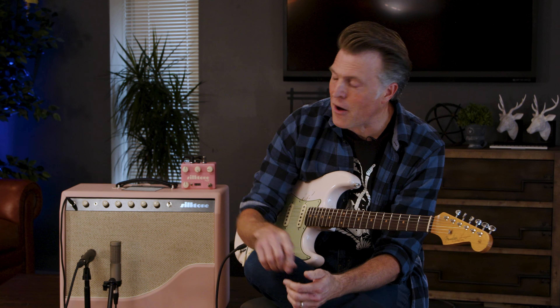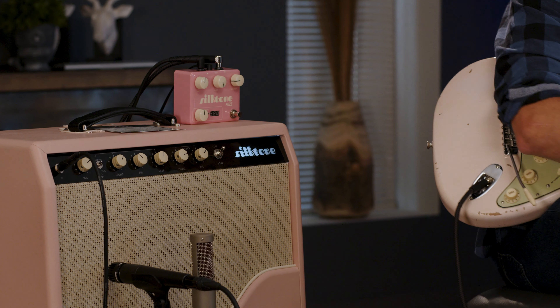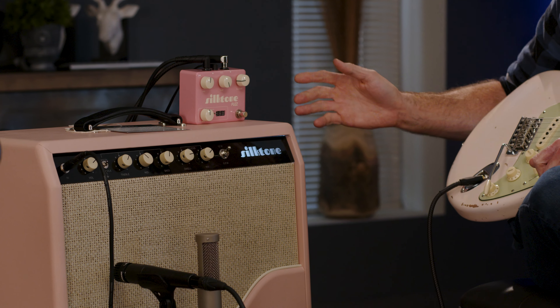Hey everybody, this is Nate coming to you from the palenmusic.com warehouse, and with me as always is my good buddy Nash. Today we're going to talk about the Silktone — that's the name of the company and the amp. They only do three amps and this is their flagship model. We've also got the Silktone fuzz pedal, a palenmusic exclusive. We've got three pink things here that extrude wonderful tone — the pink trifecta.